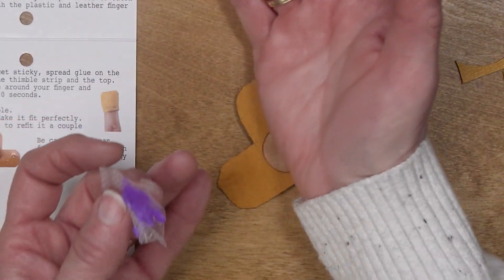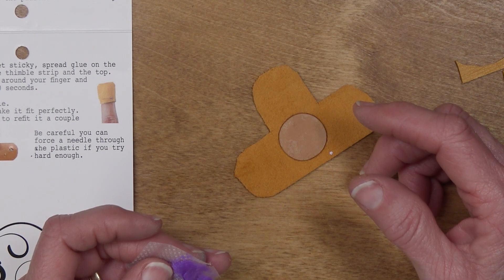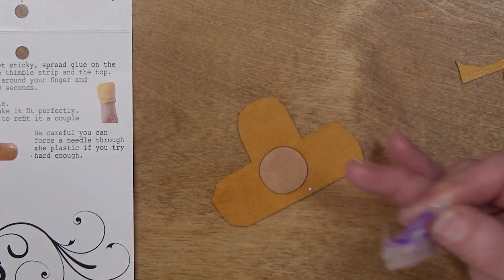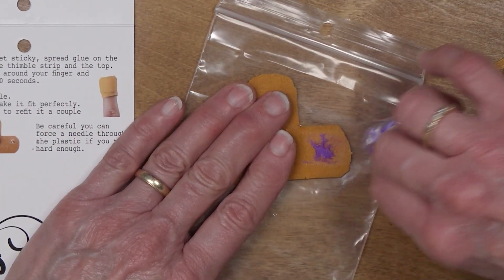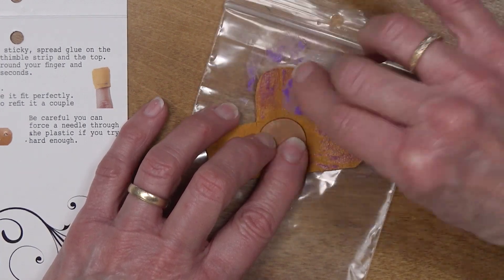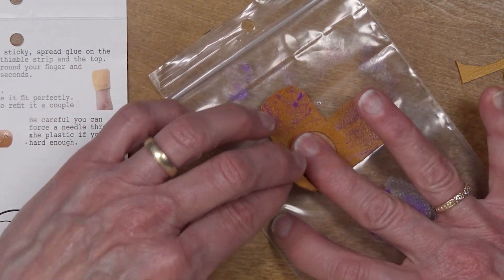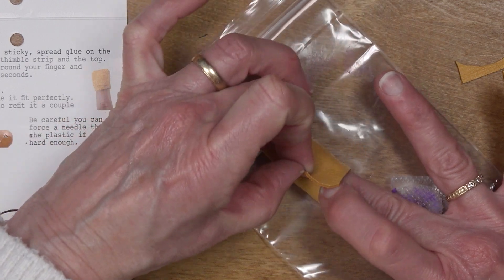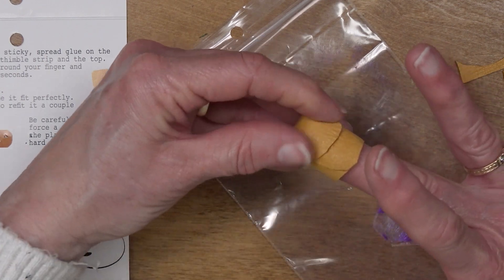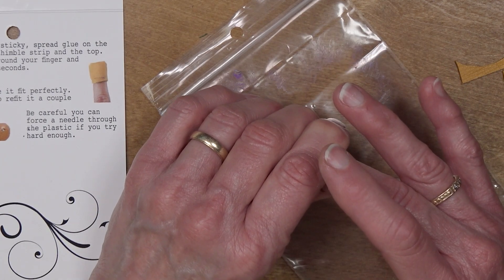She says, now prepare to get sticky — I'm kind of already sticky. Spread glue on the right side of this thimble strip and the top. I am going to use the bag here to protect my table from being sticky. And you know how glue sticks are — once they dry, they really aren't sticky anymore. So I'm going to place my finger there and wrap that around and wrap that around. Make sure the fit is where you want it, then bring the top down to fit your finger. Wrap the thimble around your finger and hold for about 20 seconds.